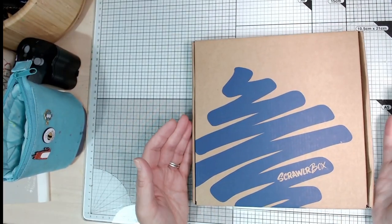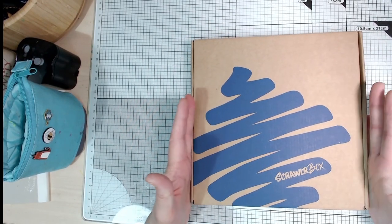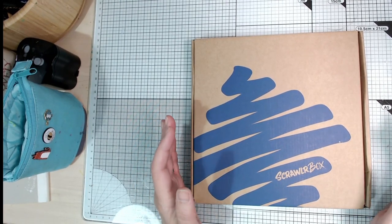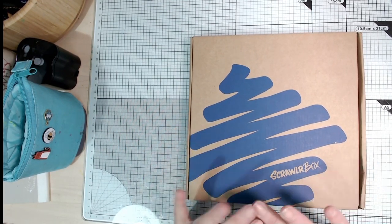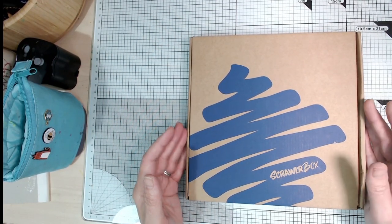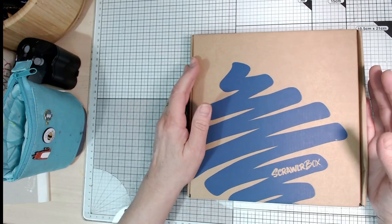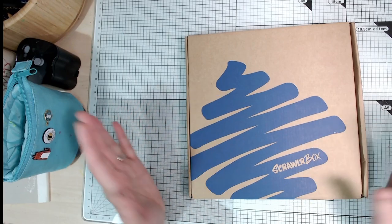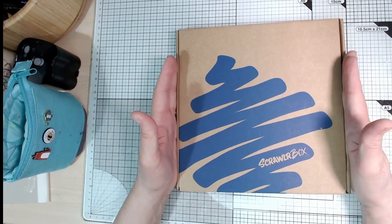For anybody who doesn't know, this is a monthly art supply box — it's a complete mystery what you're going to get. Once I heard that some people had already started to get theirs, I had to avoid social media because I didn't want to see any spoilers. Part of the fun is the surprise of opening the box and finding out what's inside. All the contents are curated to work together well and they do tend to get you to try different things you might not have tried before.